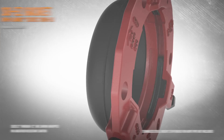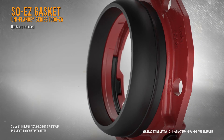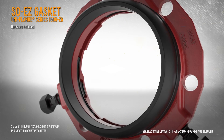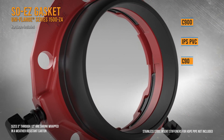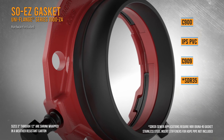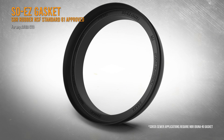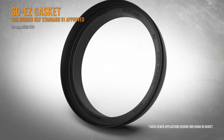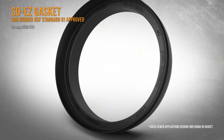The Uniflange Series 1500ZA is packaged with a Sew Easy gasket and the necessary hardware required for installation on C900, IPS PVC, C909, or SDR35. The Sew Easy gasket simplifies mechanical joint installations and can be used on any mechanical joint gland meeting AWWA C111.